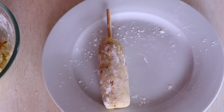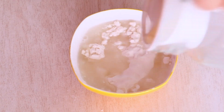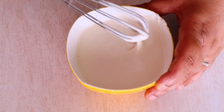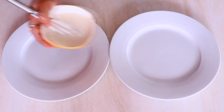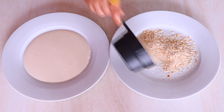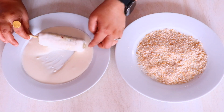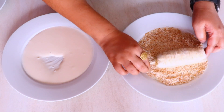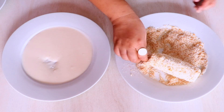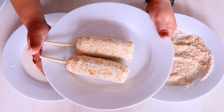Now that we have both our potato rolls ready, it's time to make the outside layer. I have taken half cup of all-purpose flour which is maida, and I am going to add a little bit of water and give it a good mix until it becomes a slurry. Once we have our slurry ready, we are going to pour it onto a plate to make it easy to apply on our cheesy potato rolls. In the second plate, I am going to add some bread crumbs. Now let's take the cheesy potato roll and roll it in the slurry, making sure it is evenly applied, and then roll it on top of the bread crumbs, making sure the bread crumbs are evenly applied.